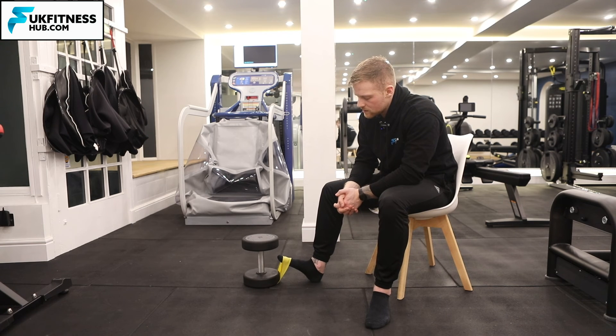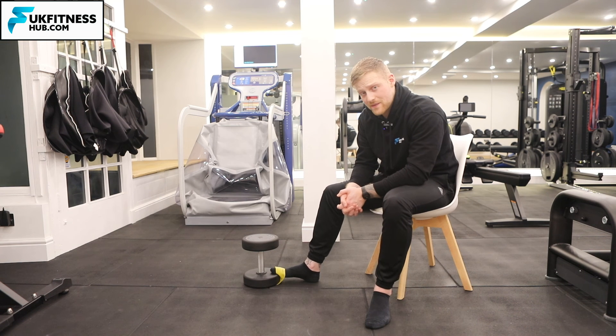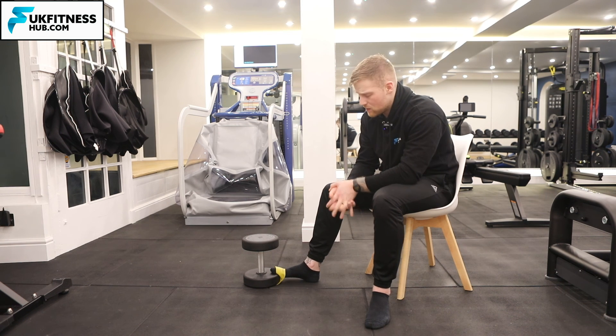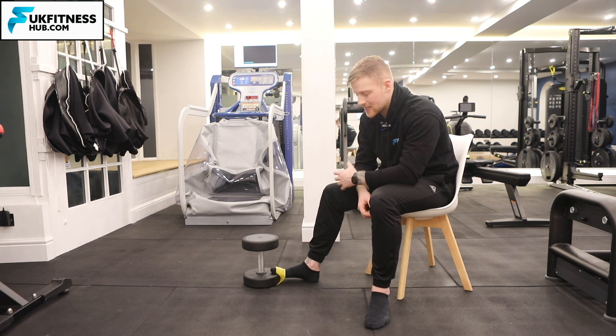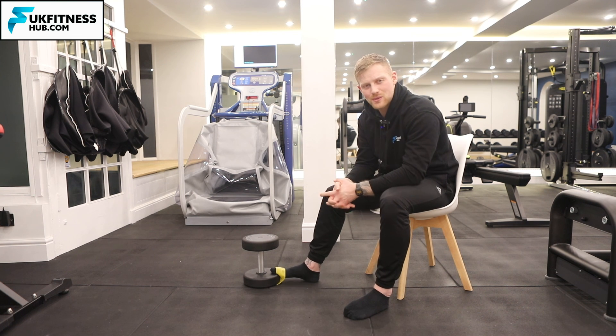Let me show you a couple of repetitions: ankle dorsiflexion, toe extension, back down — ankle dorsiflexion, toe extension, back down. You'd repeat that for your desired amount of sets and repetitions on one foot, then do exactly the same on the other foot. That's how to do ankle dorsiflexion and toe extension whilst banded.